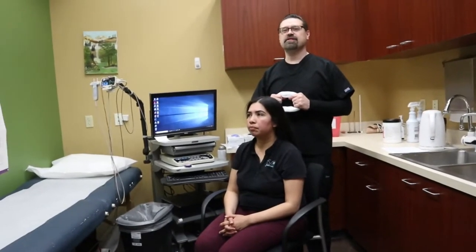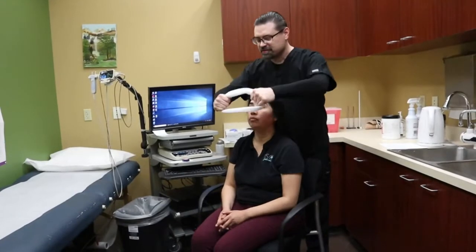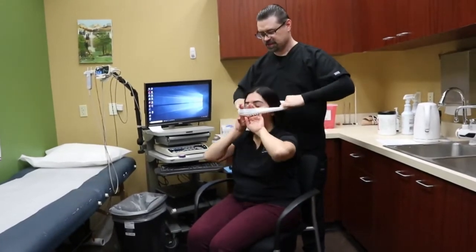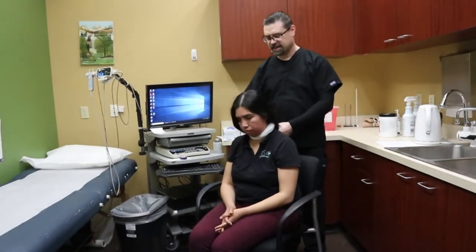The first step is to put the net around the patient's neck. I'm going to ask the patient to help me — we're going to drop this around your neck, grab the front, and drop it around. Then pull the patient's hair outside of the net.